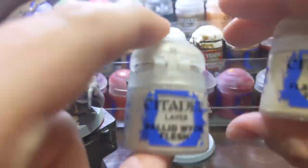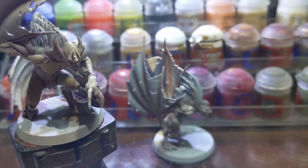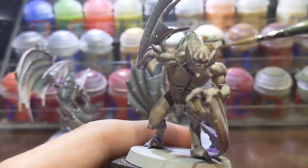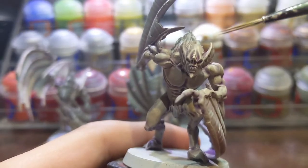After I finished layering over the skin, I used a 1-to-1 mix of Pallid Wych Flesh and Flayed One Flesh for edge highlighting and some spot highlights on the muscles.